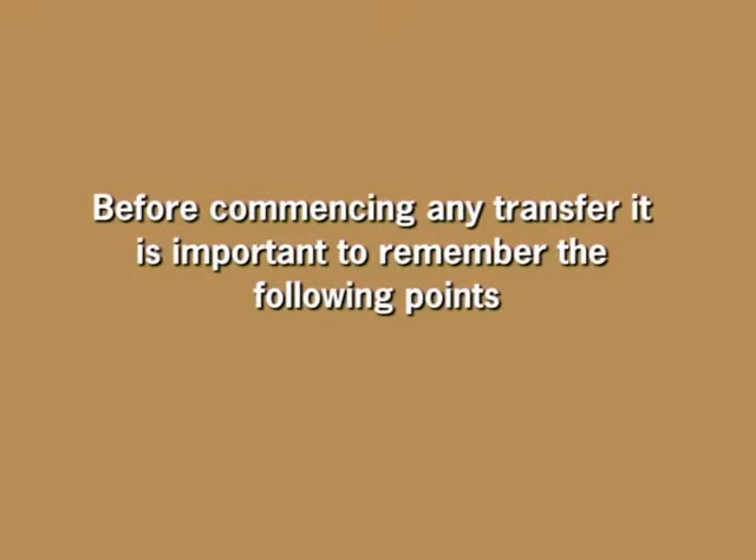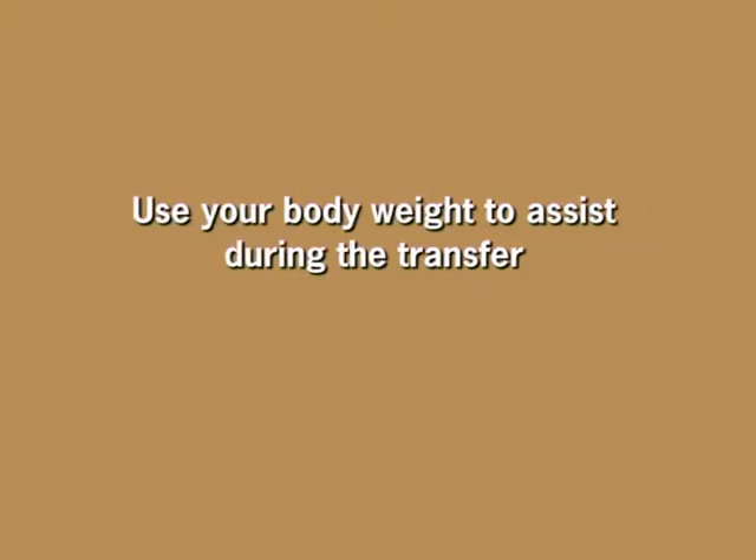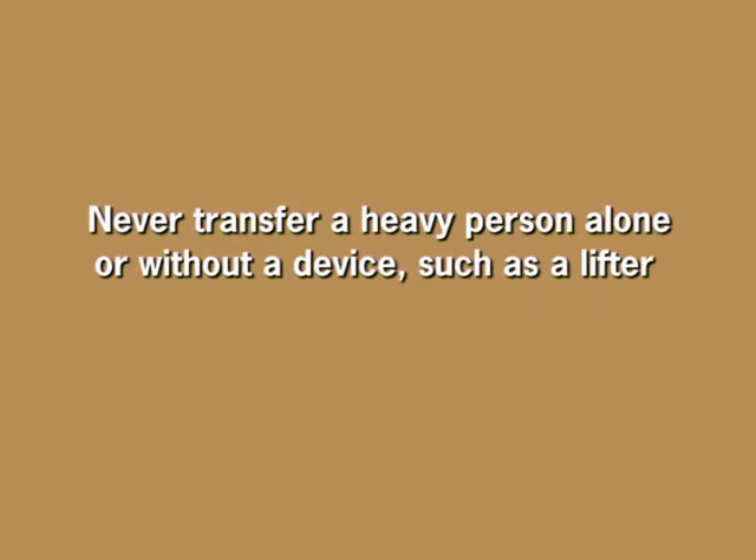Before commencing any transfer, it is important to remember the following points: choose the transfer technique most appropriate given the client's physical and mental status, their weight, and your own physical capacity. Stand as close as possible to the client. Use your body weight to assist during the transfer. Bend your knees, not your back. Make sure the client is in a good position before starting the transfer. Remove all unnecessary objects. Wear suitable clothing and shoes. Never transfer a heavy person alone or without a device such as a lifter.